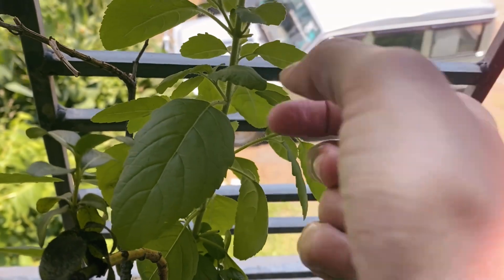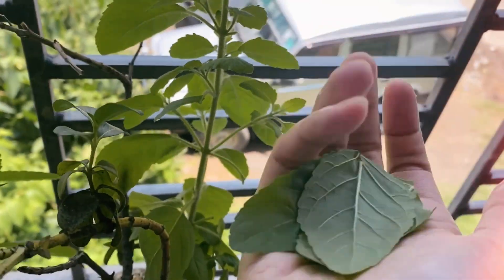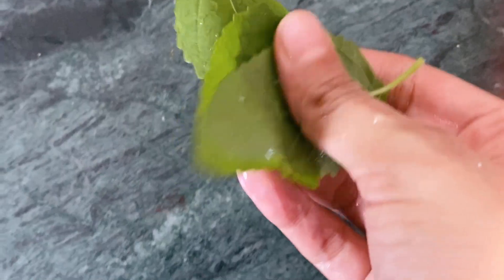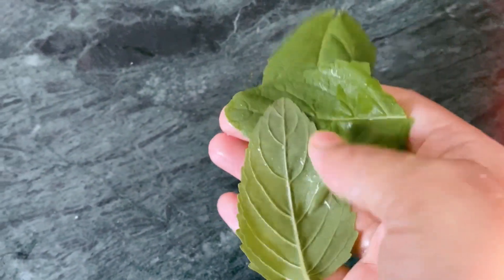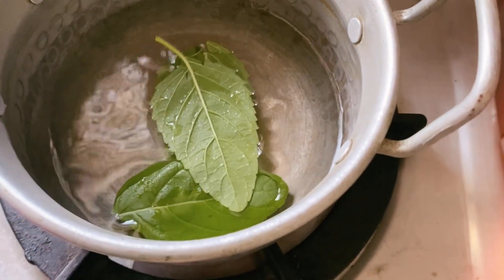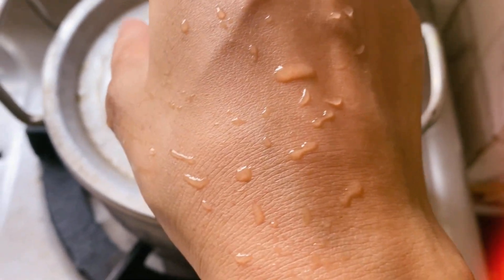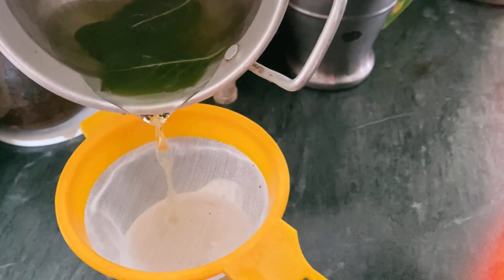If you like a variety of tea, you can try your own tea. During this monsoon season, people have cold problems. You can dry it at home if you have it, of course.